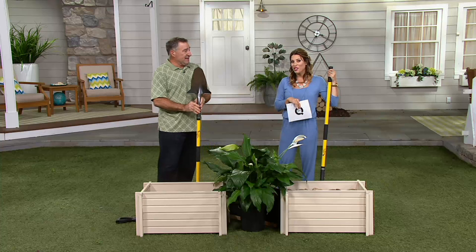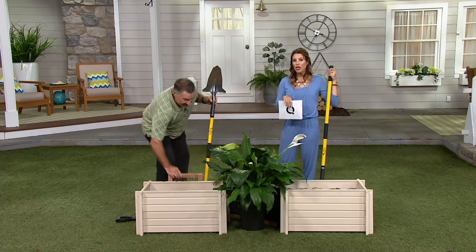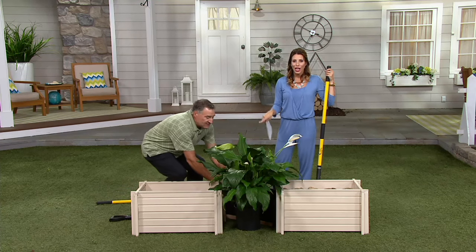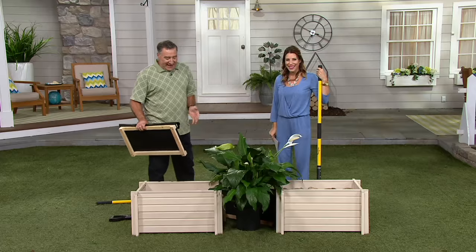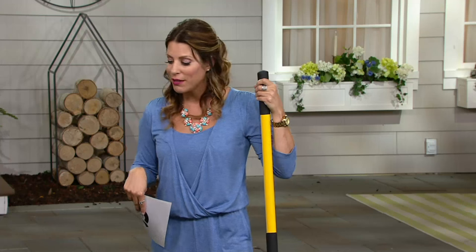Now, I want to let you know, this isn't just customer top rated. Here at QVC, in order to get a customer top rating, you have to have 4.5 out of five stars. This item has all five stars. All five stars. Your father should be so proud. He is — he just loves it.